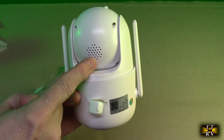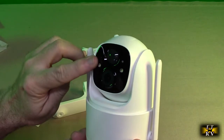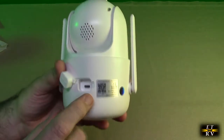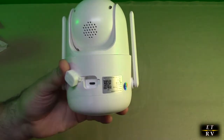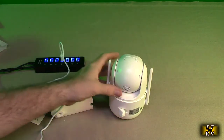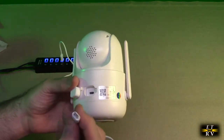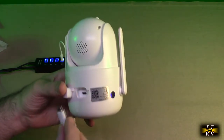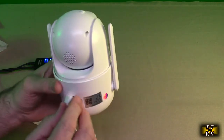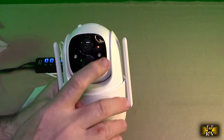On the back of the unit you can see it has a speaker for two-way communications, and there's a microphone in the front right there in that little tiny hole. You can also see a silicone cover and there is your micro USB charging port. I'm going to take a USB adapter with two amps and use the included micro USB cable and plug it into the back there for charging.